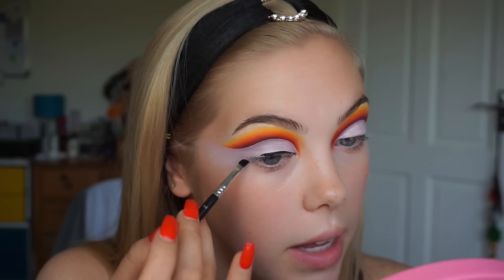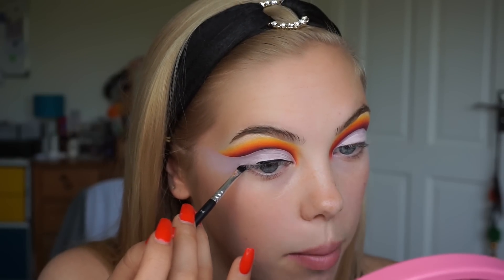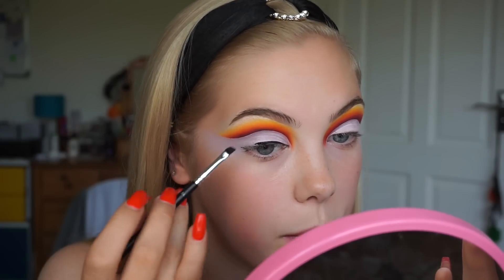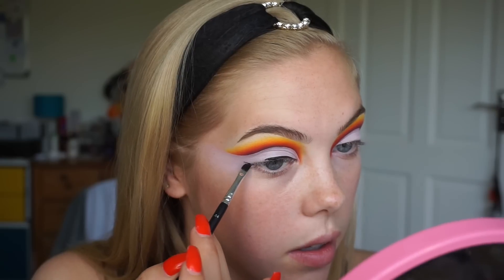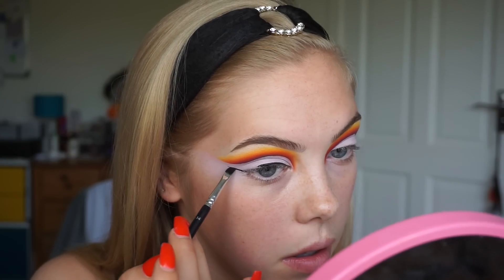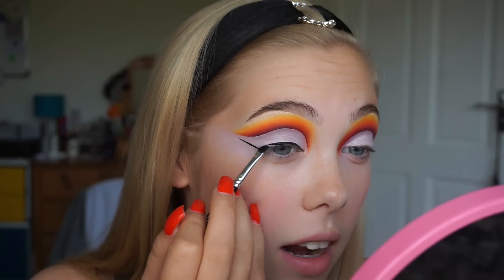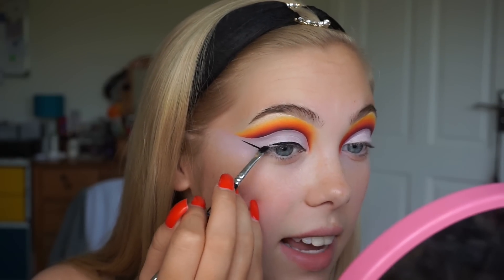So I'm just going to start from the outer corner of my eye following my lower lash line. If I was just to follow on that line and take it up, that's where my wing is going to go. A lot of people will start on the outside of their wing and then drag it in, but for me I prefer to go from the line above my lid and then take it out to the line.